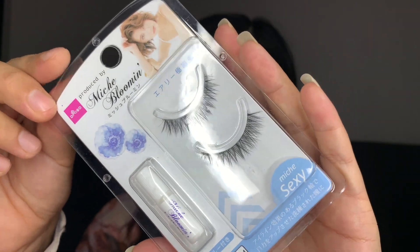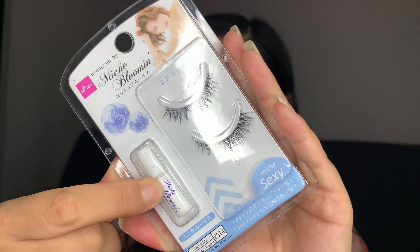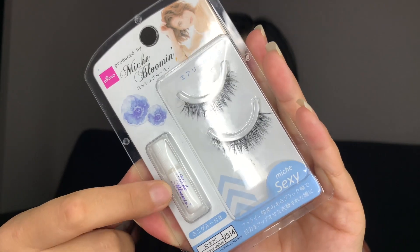Let's look at the lashes as well. The lashes look very natural, and it also includes an eyelash glue, so I'm going to use this glue.